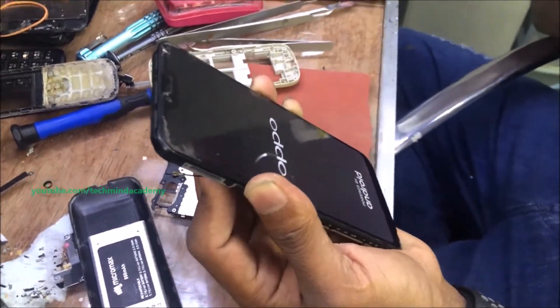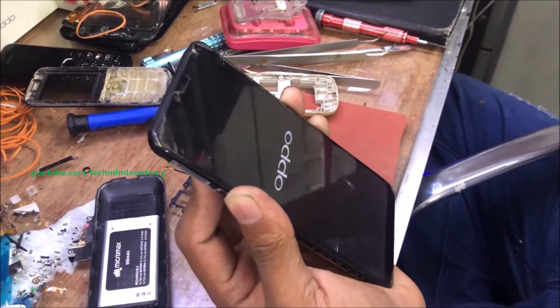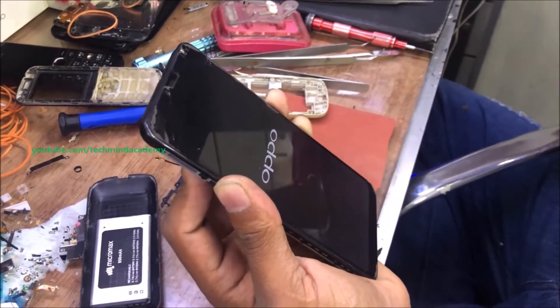After completion of this, it is a very simple process. You can turn on the power button. In this phone, after completion of the Oppo loading process, we will check if it is working.